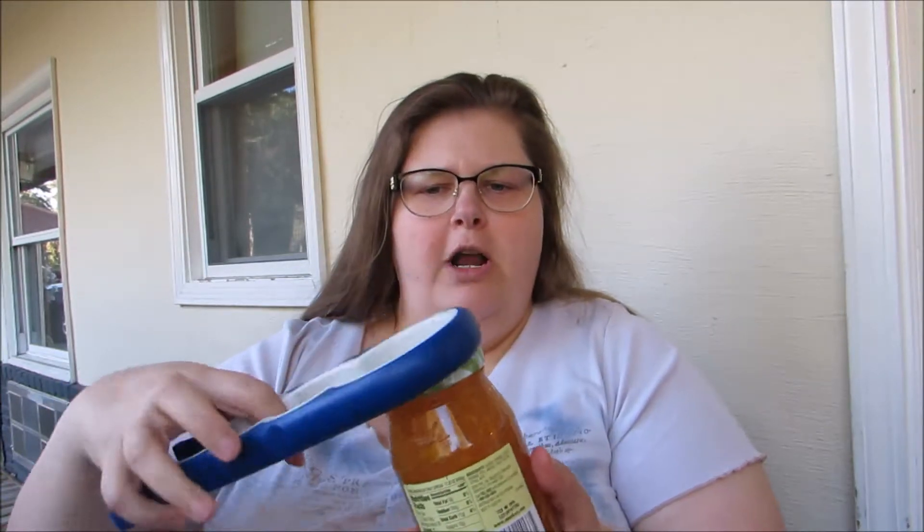What I like best is that I can open jars without my husband now. You just take this and you're going to find the size bottle that you need. As you can see, you have two different sizes on either side depending on what you need. Here I have a marmalade jar and I find the one that's for it and I'm going to press on it nice and snug and it's going to open it for me.